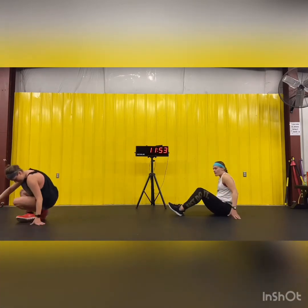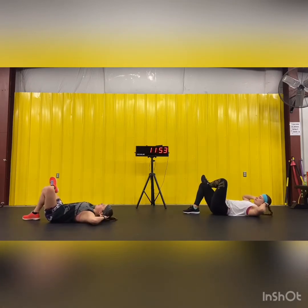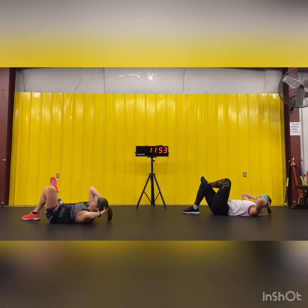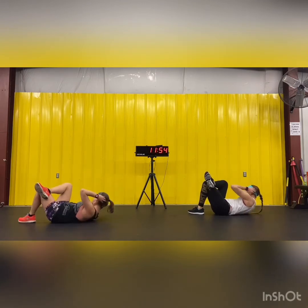Oblique crunches — left leg over your right knee, right elbow to left knee. Go, 10 each side. Halfway. Last one, switch sides. And go. Ten.